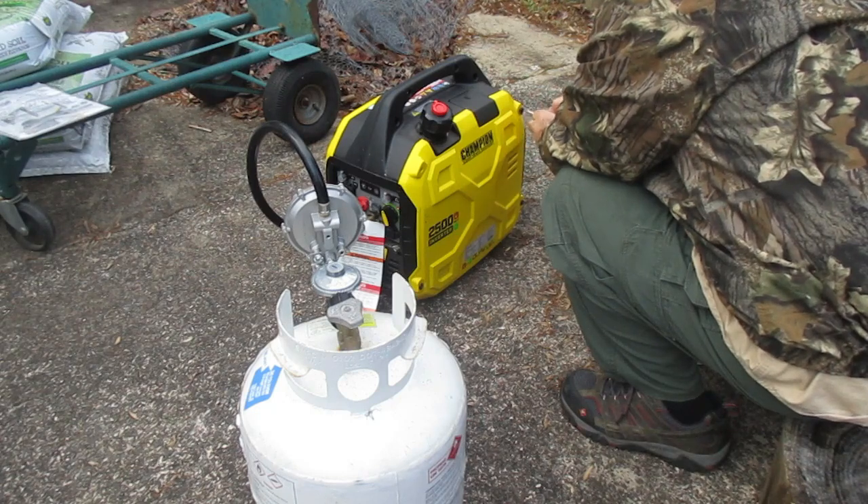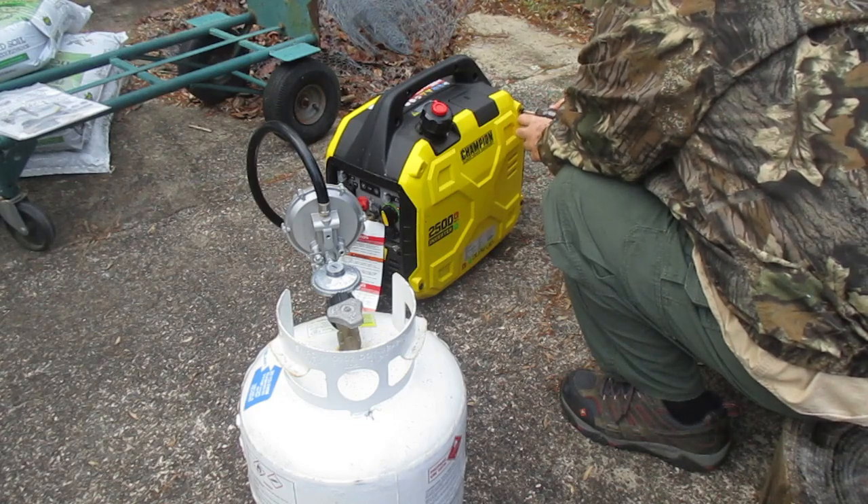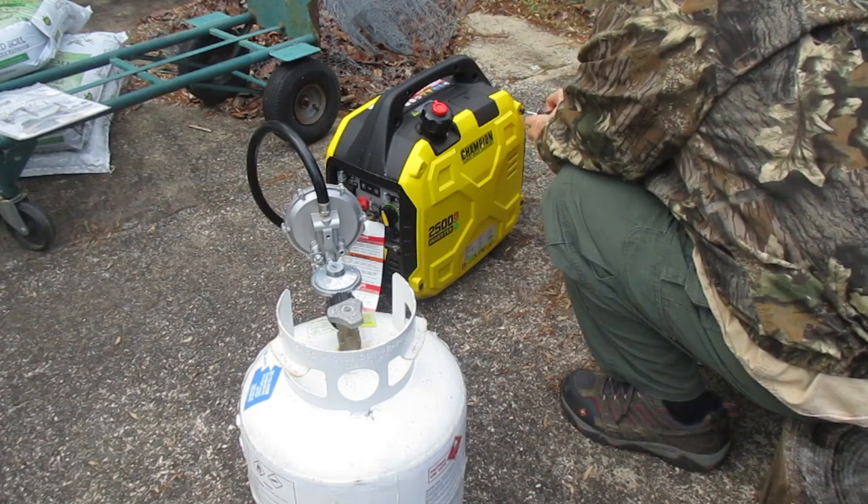The 1.1 gallon tank will give you 11.5 hours of running operation on gasoline, and with the 20 pound propane tank you get a whopping 34 hours of operation.